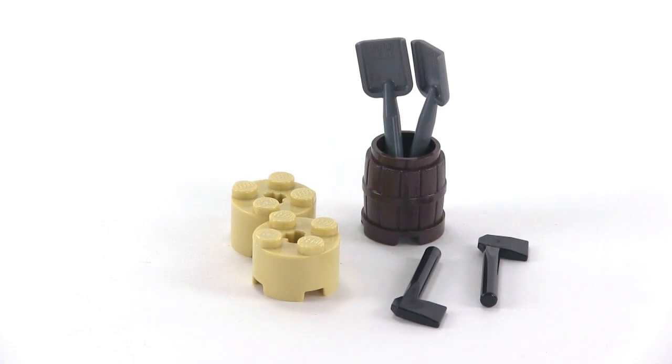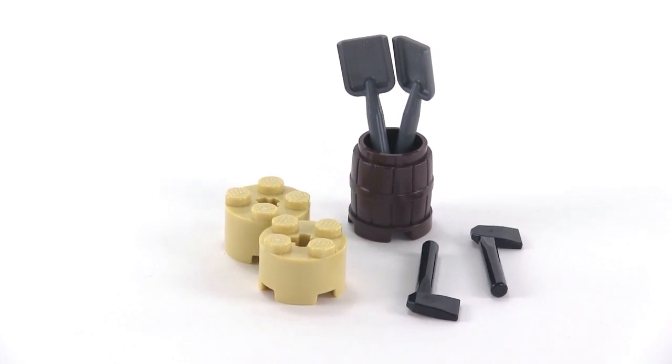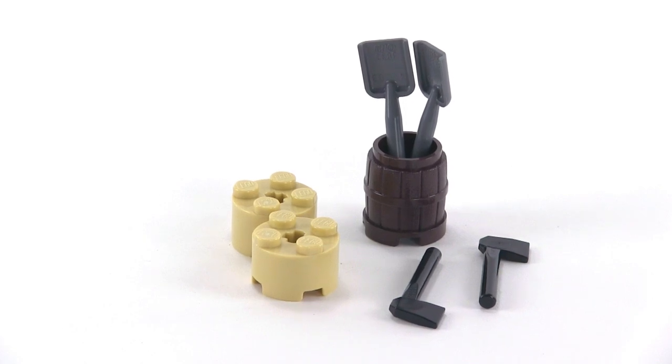Day 20 seems to be all about work — you've got a couple of axes used to chop up some wood, and a barrel which can hold the tools or be used as a rubbish bin, and a couple of shovels to mostly shovel snow.